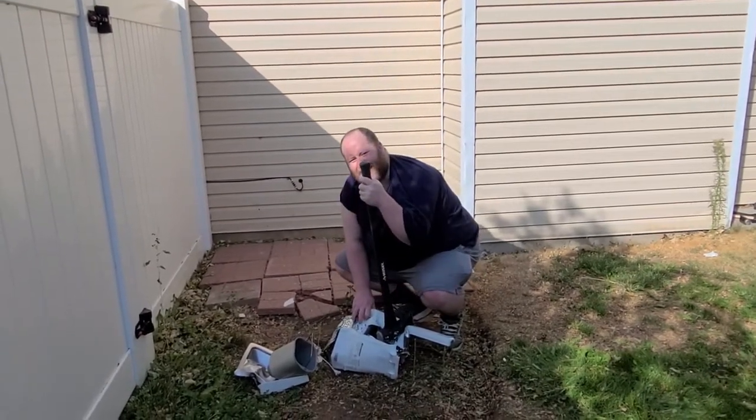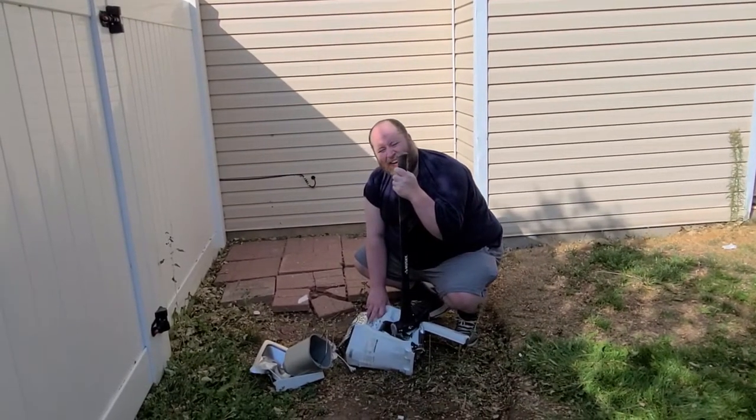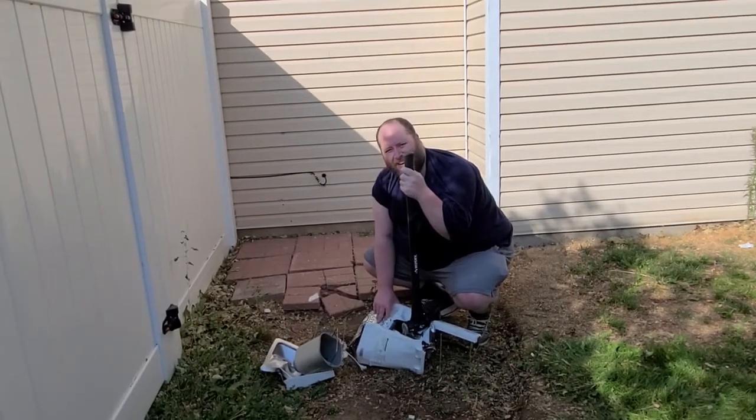Well, we destroyed, and you enjoyed, now we get to clean all this up.